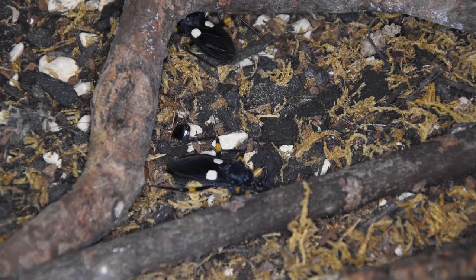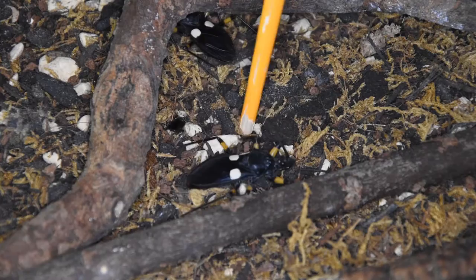In today's video we're going to be talking about these little guys here. These are called white spot assassin bugs. White spot assassin bugs are part of the assassin bug family, and what makes these guys unique is they actually have a proboscis at the front of their mouth.